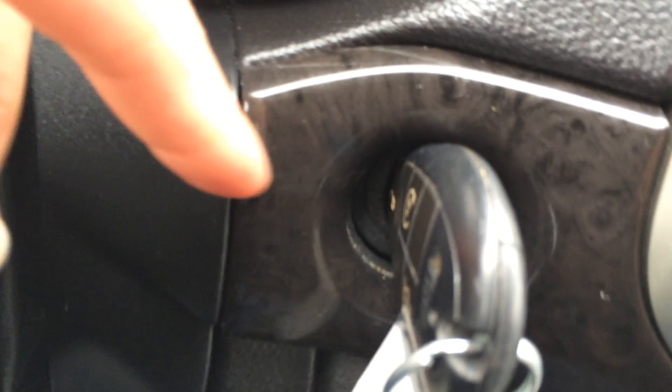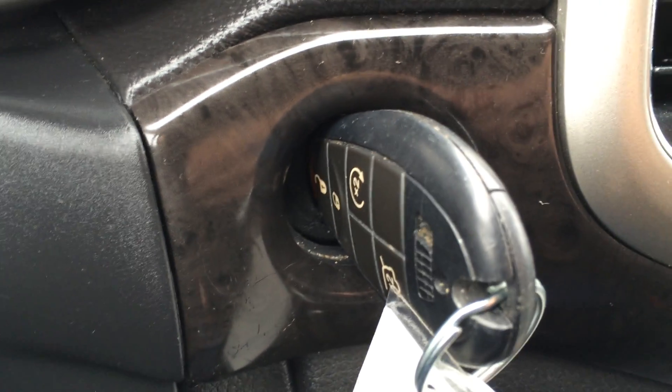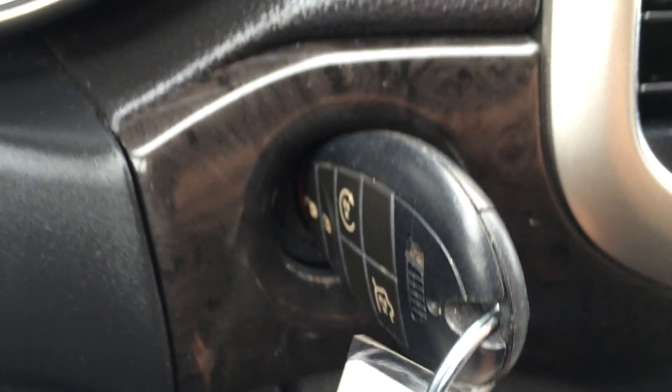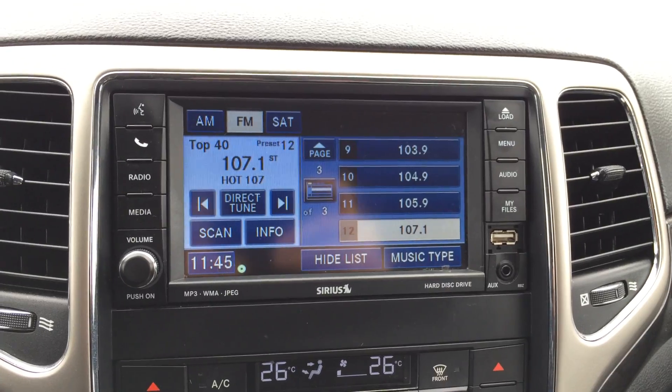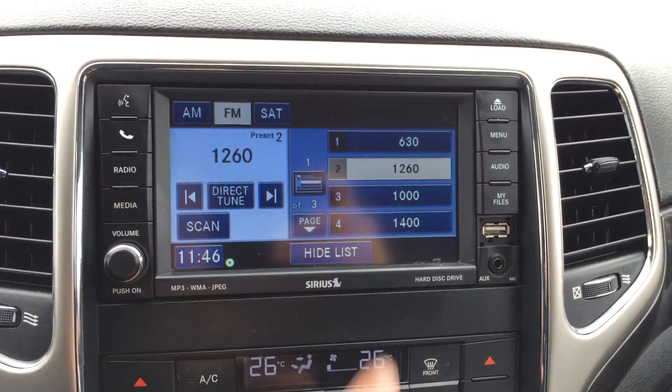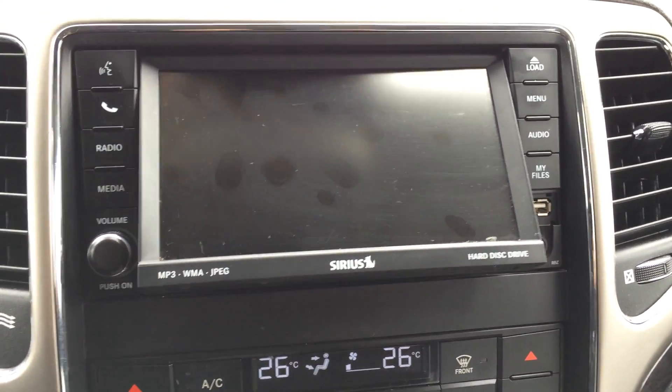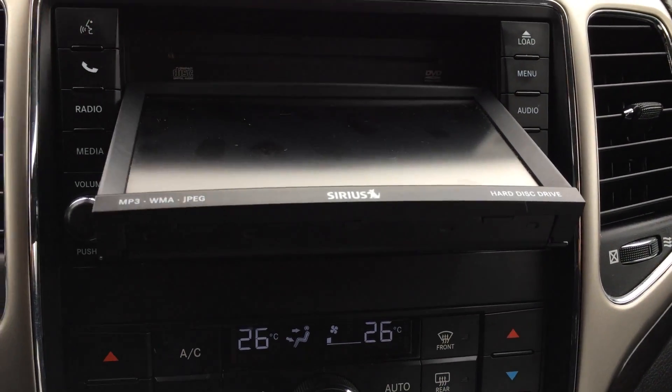Key ignition — you have keyless entry, remote start, trunk release, and your panic alarm. There's a display screen in the middle here and it is touch. It houses your audio needs.